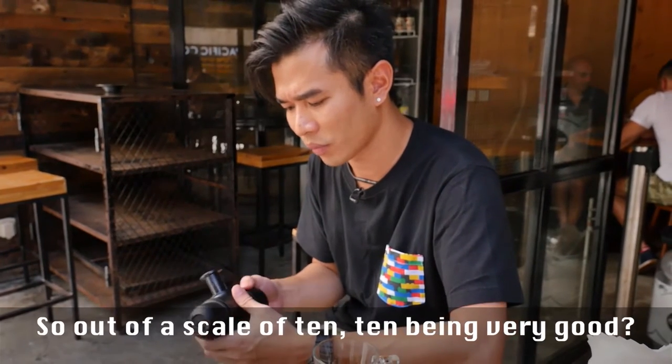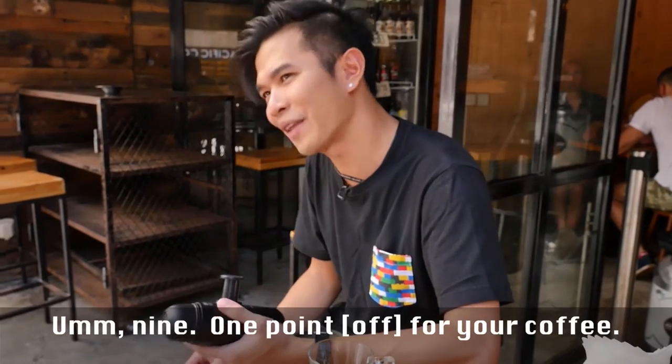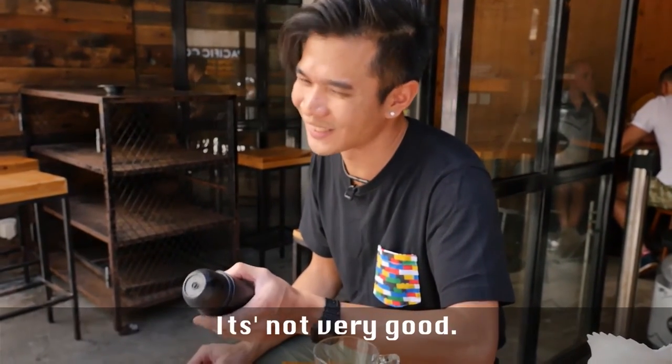So on a scale of ten, ten being very good — nine out of ten. One point off because the coffee itself is not really good.